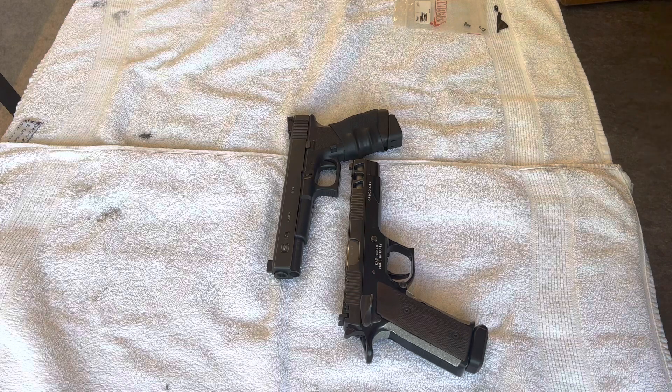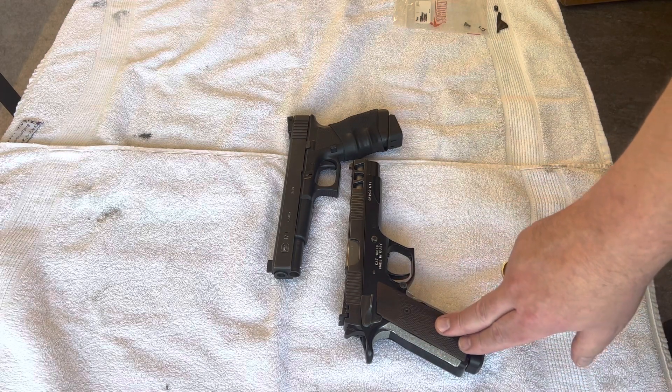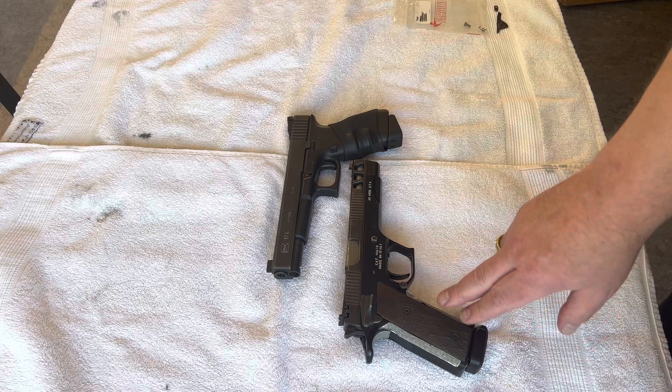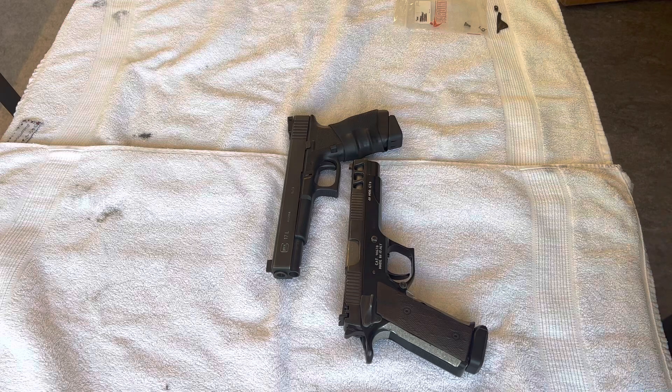Hello again and welcome. I was sitting wondering what kind of video I should do, and started thinking about the new gun I got, the Pardini GT9. It's not so far off from my Glock 17L, so I thought why not do a little comparison. No range footage today, just checking out the differences.